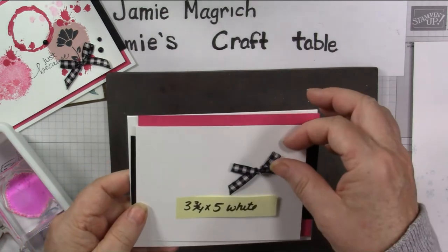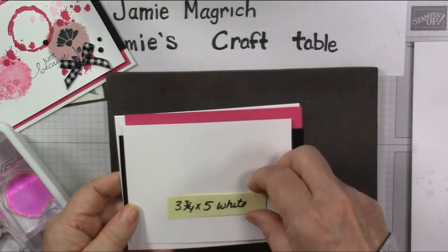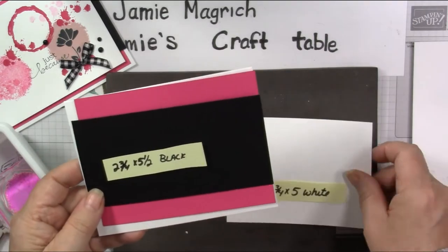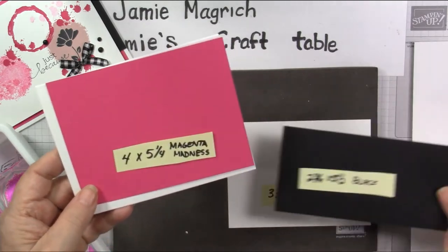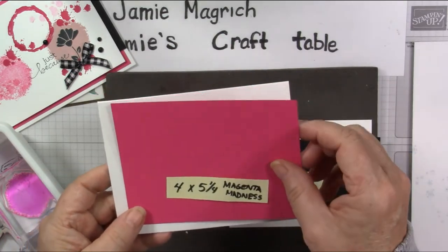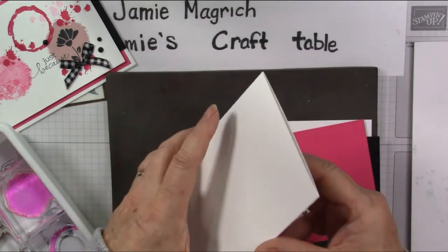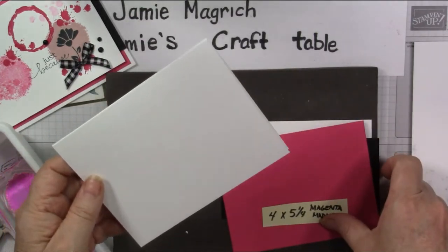For paper, first I have a little bow from the gingham ribbon. A 3¾ by 5 inch piece of white, a 2¾ by 5½ piece of black, a 4 by 5¼ piece of Magenta Madness, and my thick white card base which is 5½ by 8½ scored and folded at 4¼.